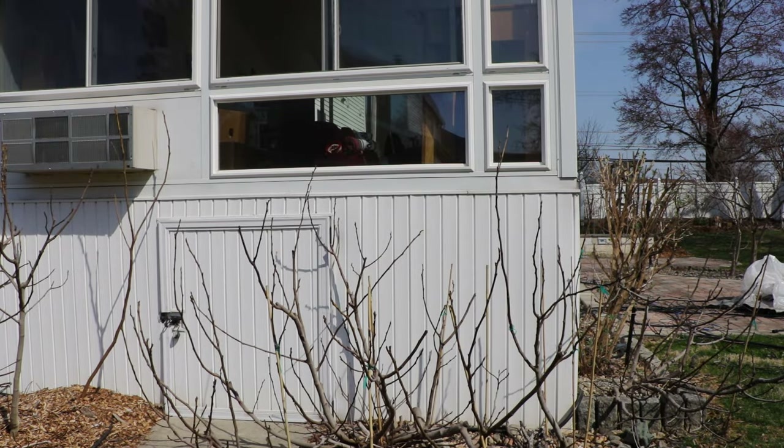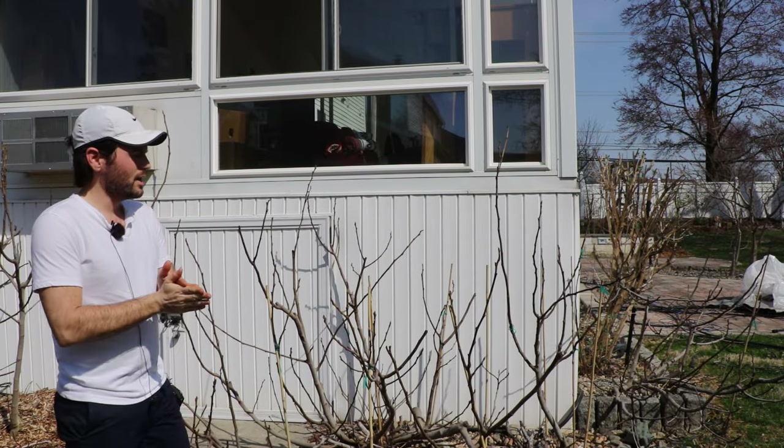All right fig lovers, this is Ross the Fig Boss. In today's video, I want to talk to you guys a little bit about training, shaping, and pruning your fig trees.